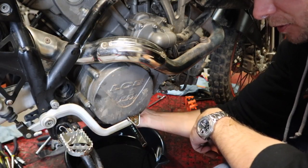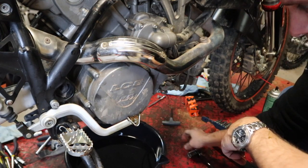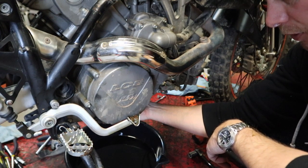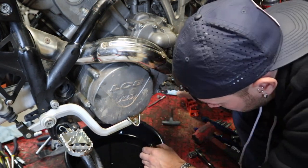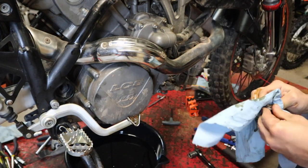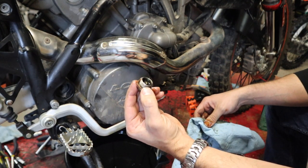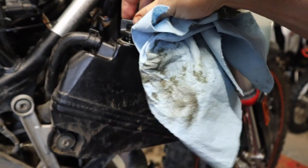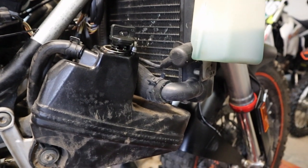With our drain pan placed underneath the bike, we're going to get a 19-millimeter socket and ratchet. Get that broken loose — there should be a crush washer on the back of this. We're going to let the oil drain right down into the pan. There's the crush washer on the back; we're going to put a fresh one on before we put this back together. It's a good idea to just crack it loose so you can get some airflow down in there to help push the oil out.